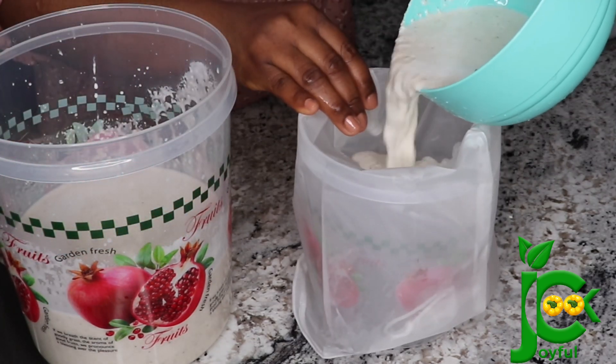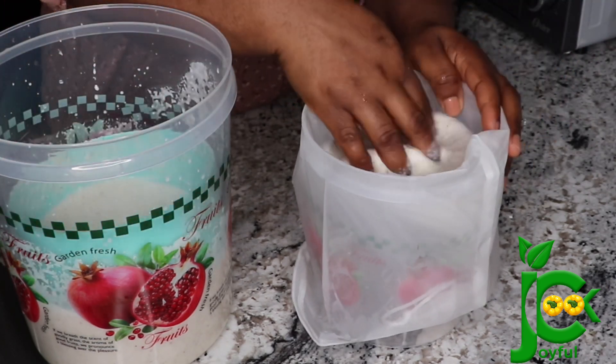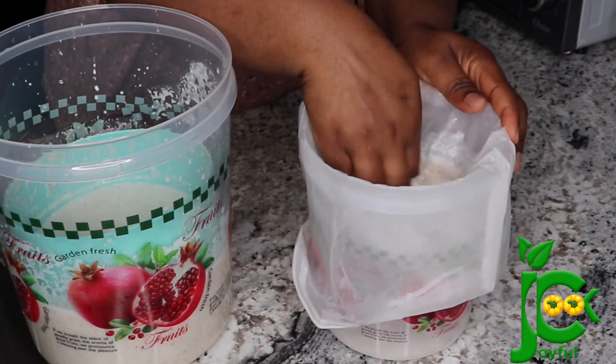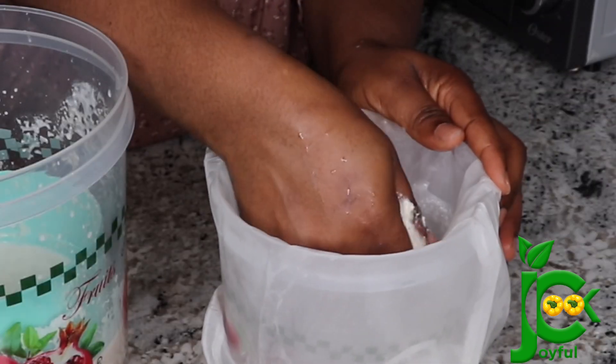I'm going to pour it in and then continue to sieve and add water as well. You want to make sure you get out all the starch from the corn, so I'm going to add water and rinse it out so that there is no starch left in the chaff.